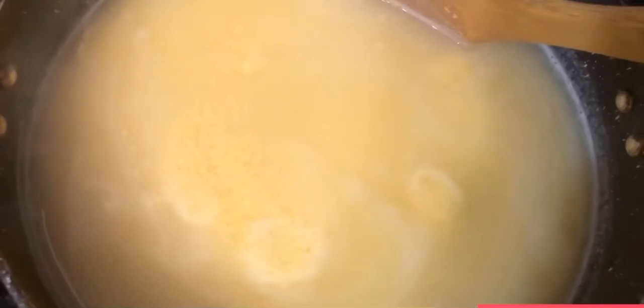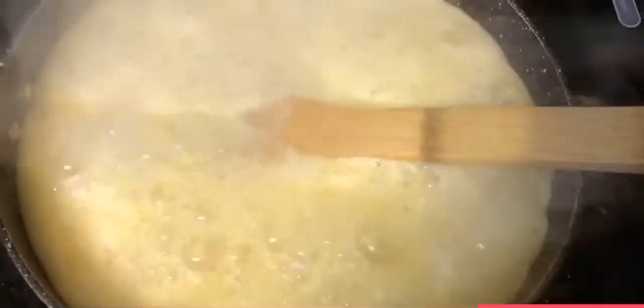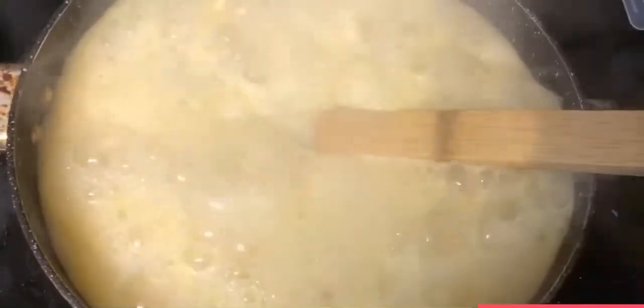I am going to add some nuts, some mustard seeds, some chickpea — fried chickpea — and some roasted almonds. You can add these as toppings, along with chili and roasted chili. I am just adding these things. This is boiled.